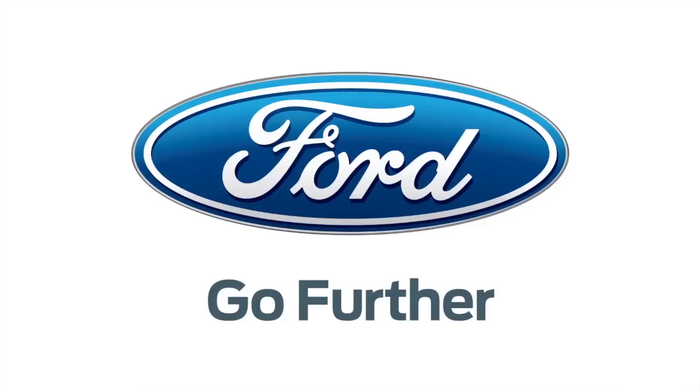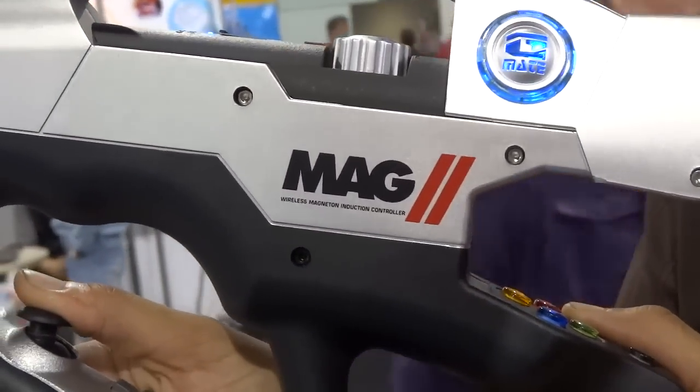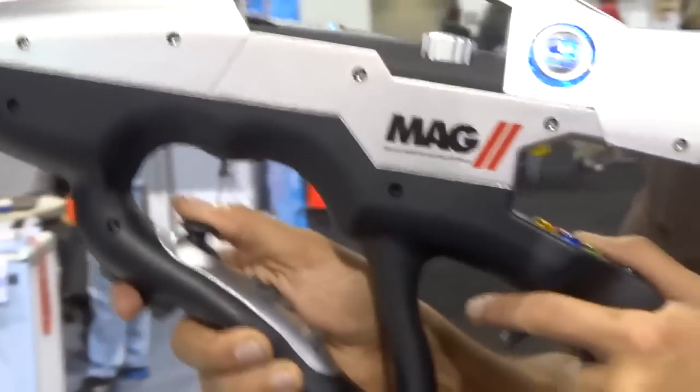Thanks to Ford for powering our CES coverage. What's up guys, Lou here, and I've got another cool thing to show you from the show floor here at CES 2013.